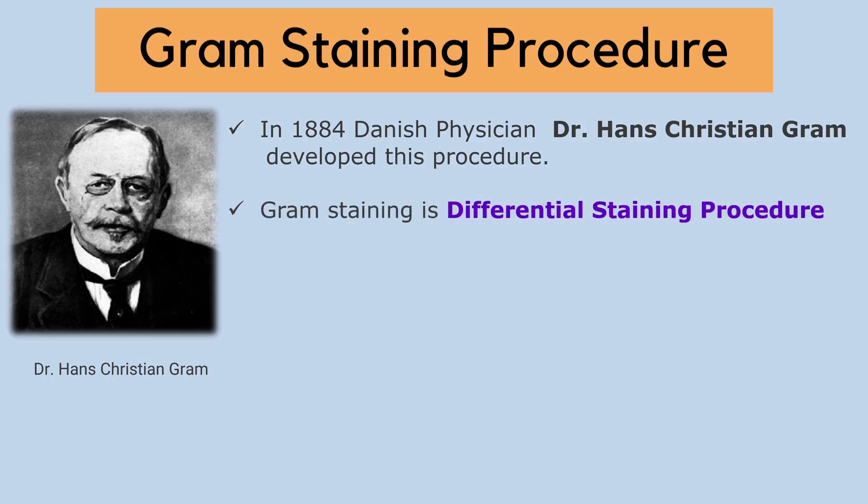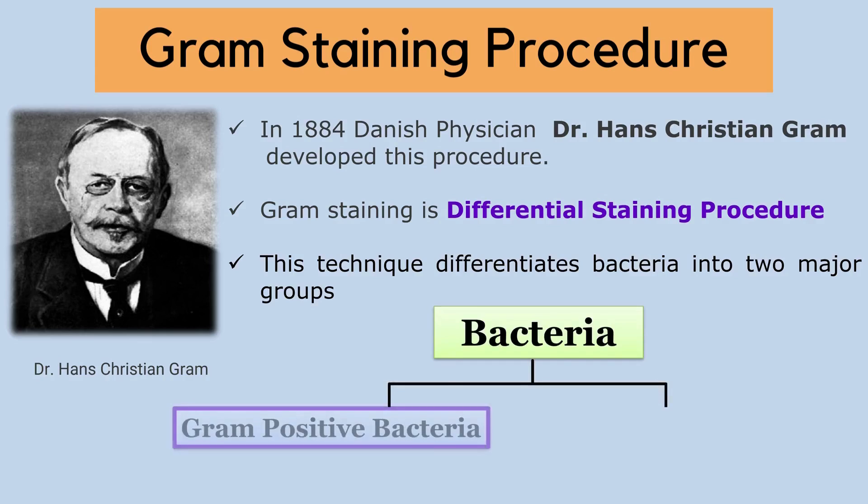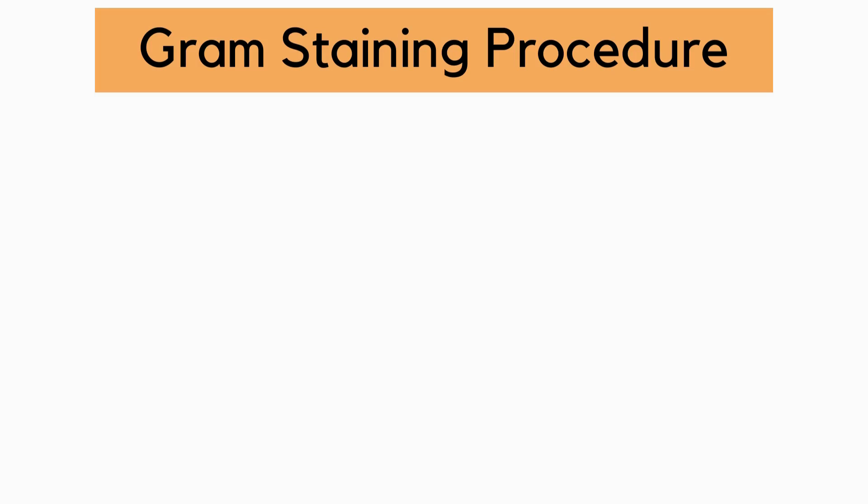This staining technique is a differential staining procedure. The Gram Staining Procedure differentiates bacteria into two major groups. The first group of bacteria is Gram-positive bacteria and the second group is Gram-negative bacteria. Let us see how to do the Gram Staining Practical.